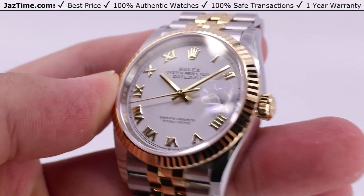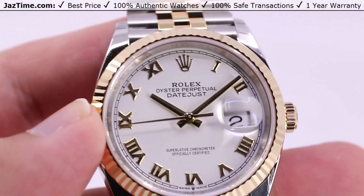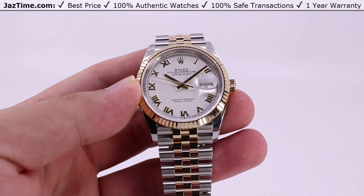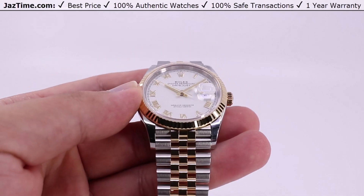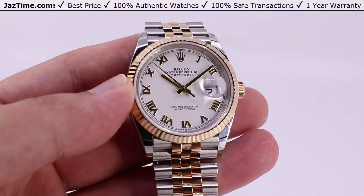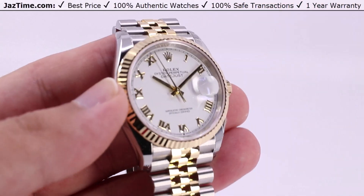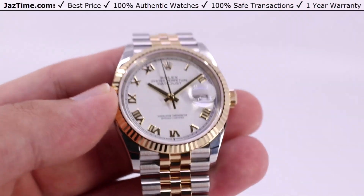Hey, welcome back to JazTime. JazTime.com is an online store that buys, sells, and trades authentic luxury watches. We make these videos so you can easily choose the best watch for yourself in the comfort of your own home. We offer the lowest prices anywhere online. If you'd like to know the price, simply click on the links in the description below. We'd greatly appreciate if you'd purchase your next watch from us at JazTime.com.